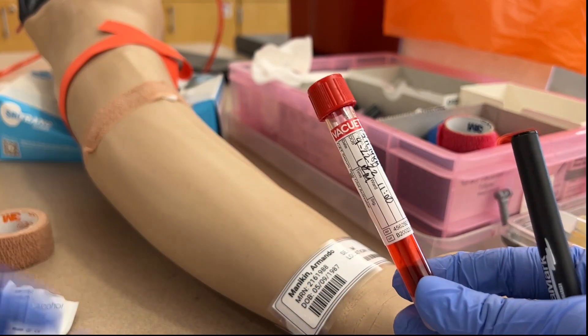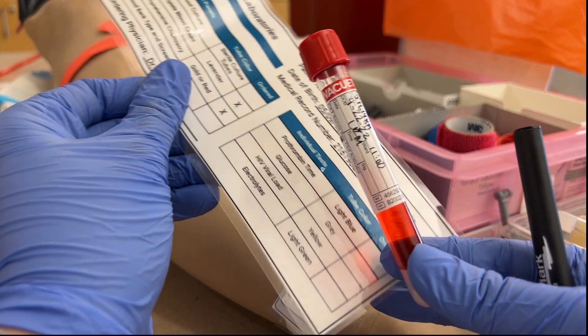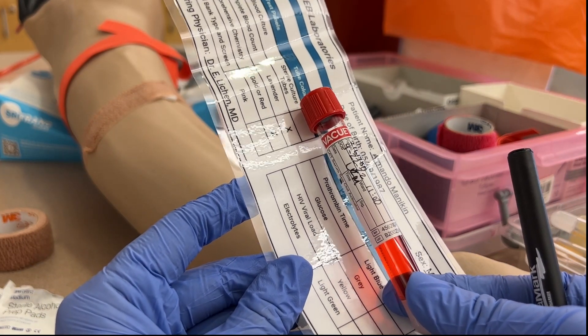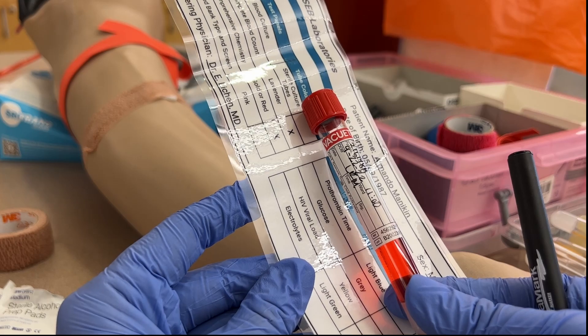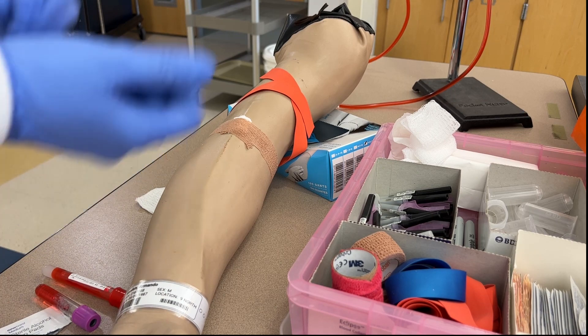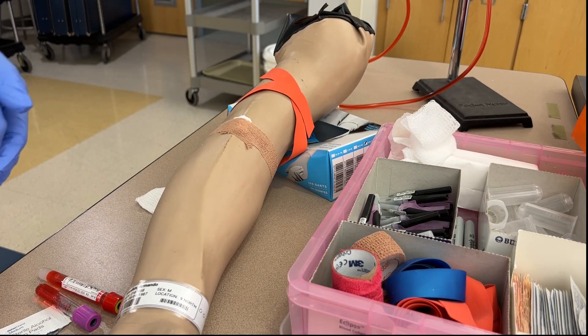Once the tubes are labeled, package them into a biohazard bag with the requisition slip and send them to the lab. The lab will then independently verify that the information on the label matches the requisition slip. Once you have sent the samples off, you can take off your gloves and wash your hands.